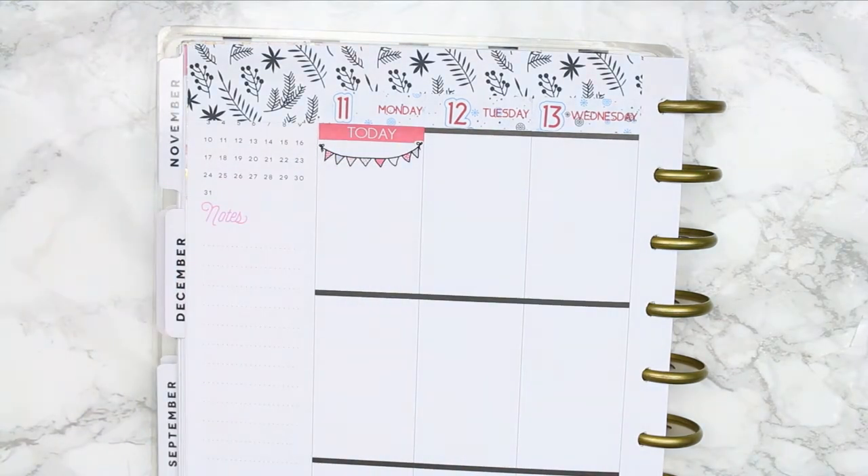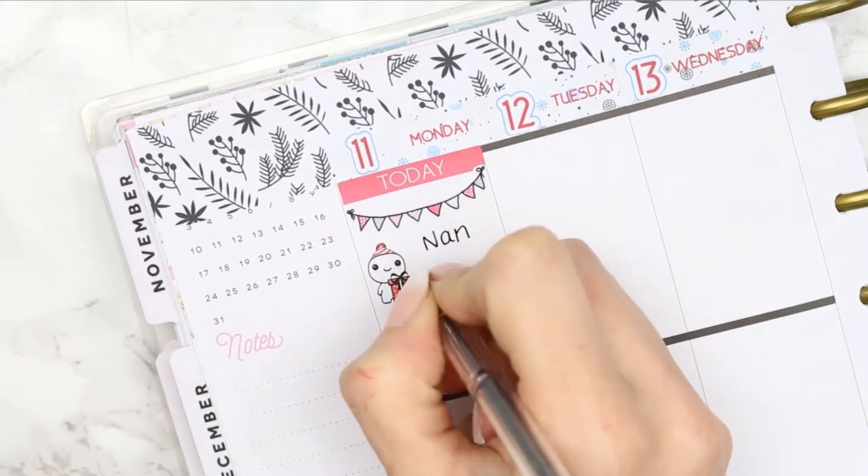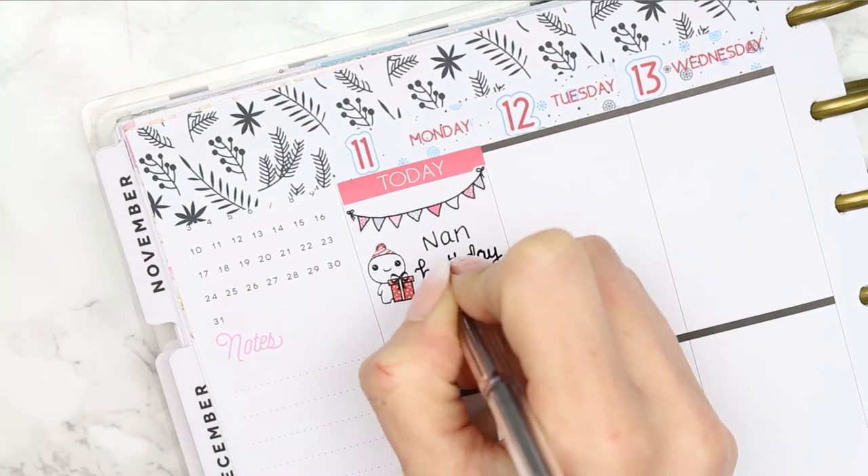I've started with a today header with some birthday bunting and a little birthday poppet because it's my nan's birthday - she's 86 years old today - so I just wanted to mark that in my planner.